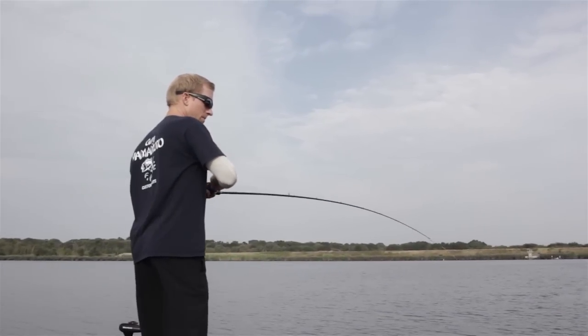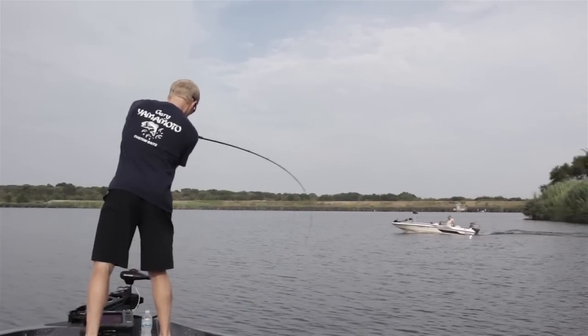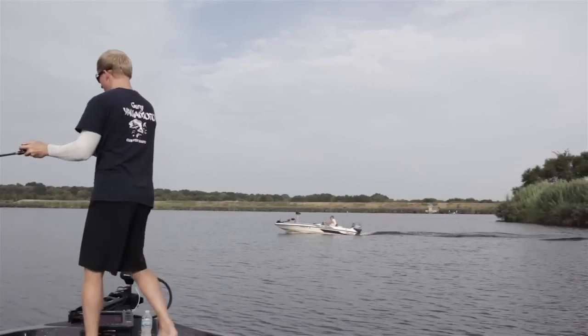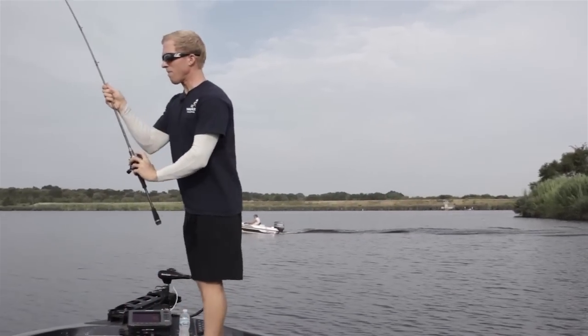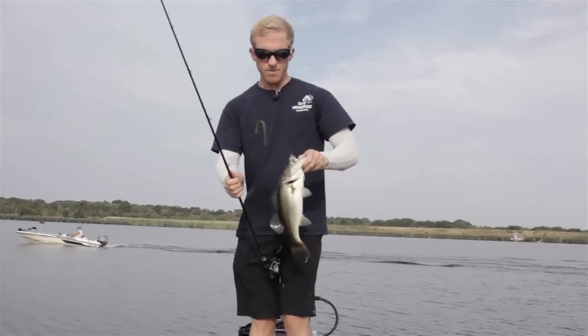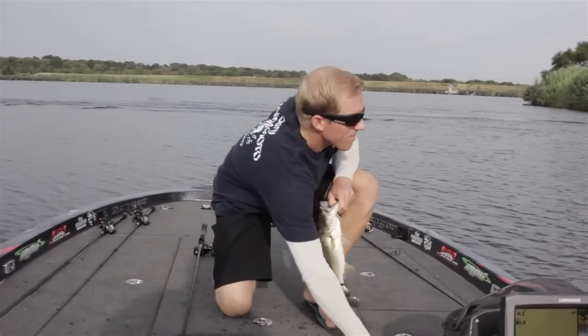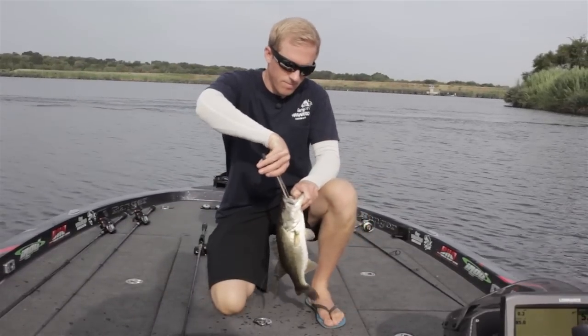Just for the simple fact that I don't want to cast up shallow into the skinniest part of the cover. If I catch a fish, not only are my chances of landing it going to be more difficult than if I were to get bit on the outside of the piece of cover, but if there's any other fish holding around, you'll tend to disrupt fish that are holding on the deeper side of it. So I like to hit deeper first and then work my way shallower.